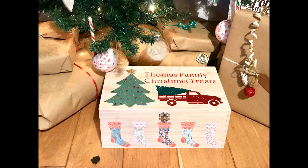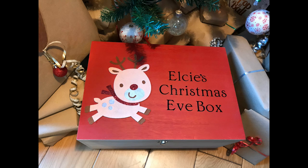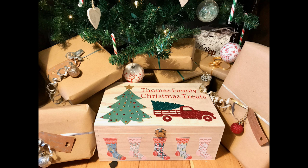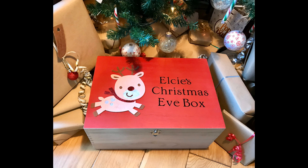Hi my lovelies, I hope you're all well. This week's Cricut Christmas craft-along theme is Christmas Eve boxes. I'm so excited — I love Christmas Eve and I love creating Christmas Eve boxes. These boxes are from Hobbycraft, but you can use crates, boxes, whatever you can find, and you can get them from a variety of stores.